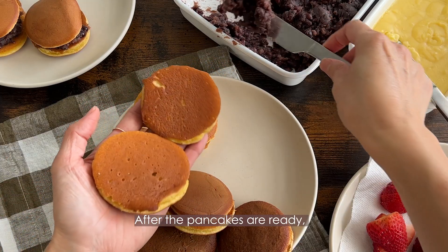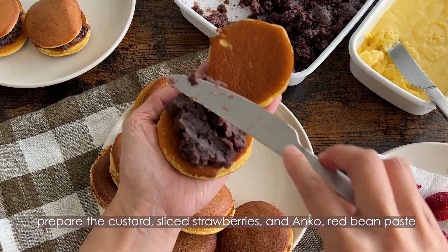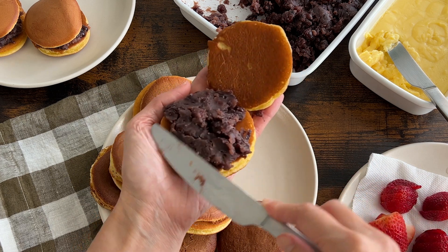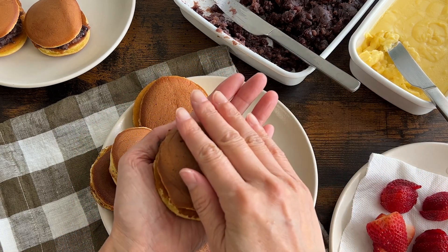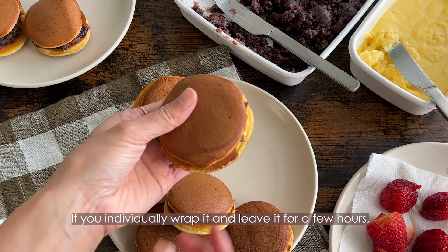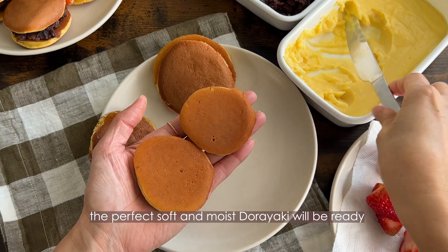After the pancakes are ready, prepare the custard, sliced strawberries, and anko — the red bean paste. Let's spread out the filling and put two pancakes together. You will do the same for custard and anko. If you individually wrap them and leave for a few hours, the perfectly soft and moist dorayaki will be ready.